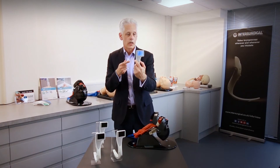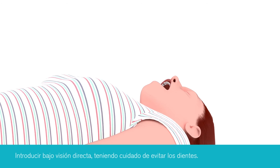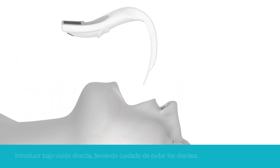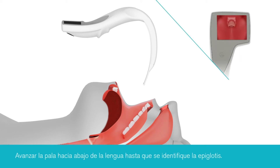I'm now going to show you how to insert the device itself. The distal tip of the blade should be inserted into the patient's mouth under direct vision, and the blade gently advanced down the tongue until the epiglottis has been identified.